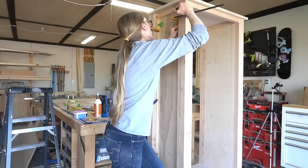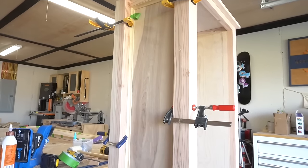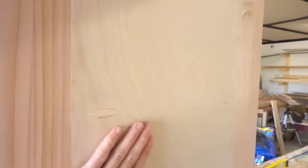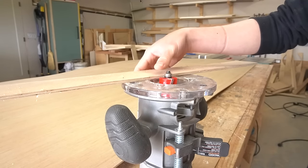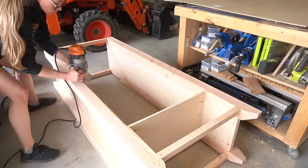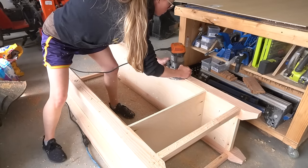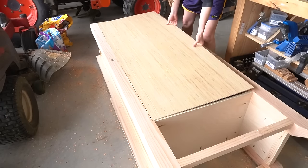I also decided to go ahead and plug the pocket holes on the inside of the cabinet. I used a little wood glue and some pre-cut plugs to fill and sand these down so they're almost invisible on the inside — I think it was well worth the few minutes it took. For the back panel, I used a router with a rabbeting bit set to the thickness of the quarter-inch plywood I was adding. I routed out rabbets in the back of the cabinet for the plywood to fit into, then used a chisel to sharpen the corners and stapled the plywood in place.